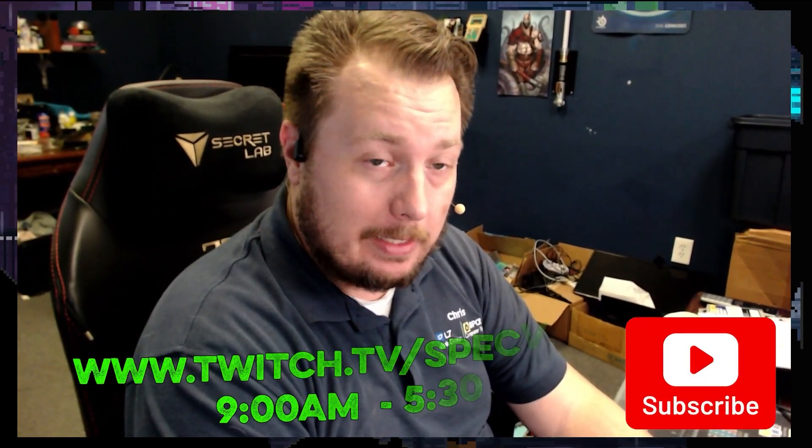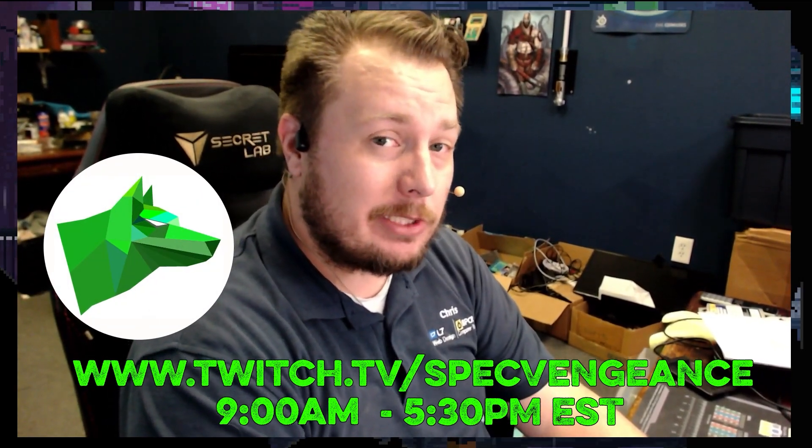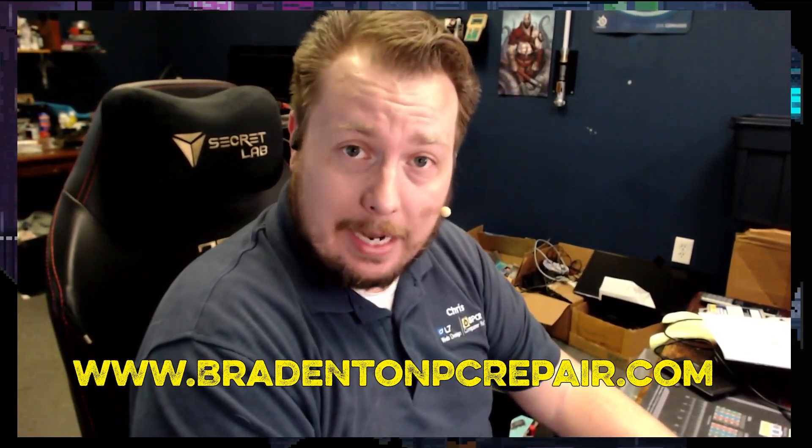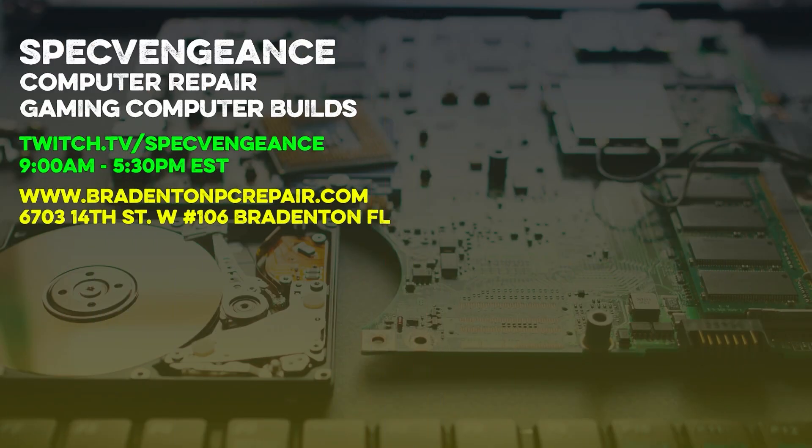Thanks for watching that video. If you liked it, make sure you hit the like button. If you want to see more videos like this, hit the subscribe button. I stream daily on Twitch at twitch.tv/specvengeance. If you want to learn more about my services, check out BradentonPCRepair.com. Thanks for watching and I'll catch you on the next one. Bye!